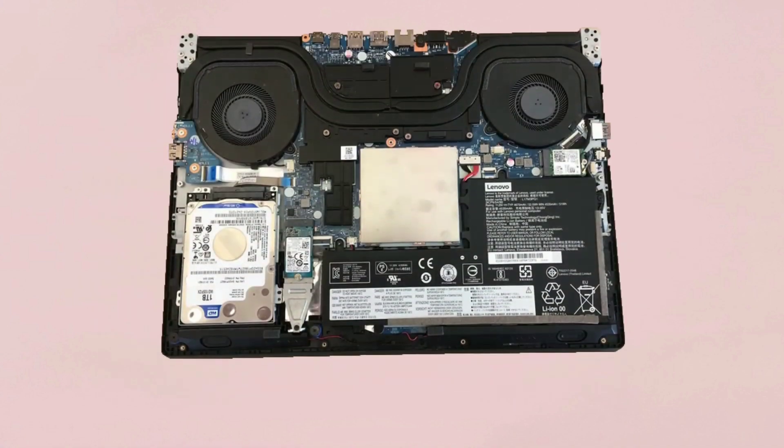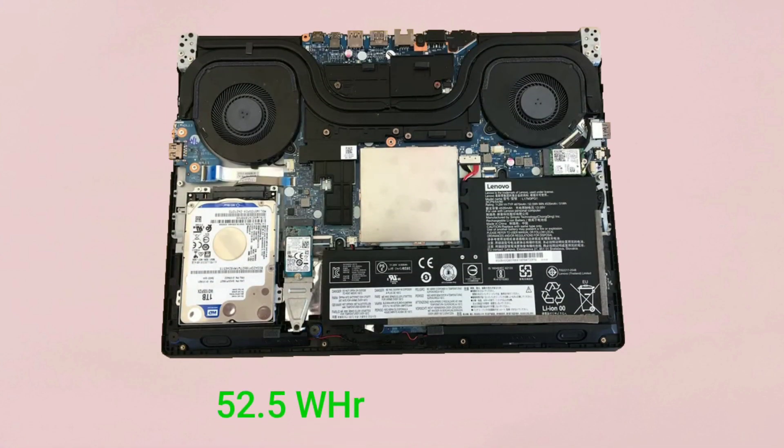To power the device, it comes with a 52.5Wh battery. According to the company, the battery life will be up to 5 hours. As per testing, the battery life is around 4 hours.